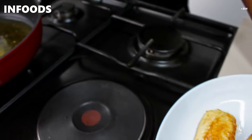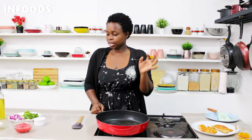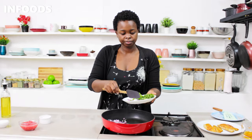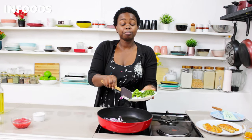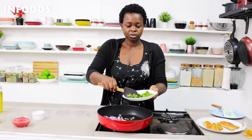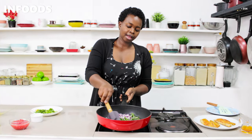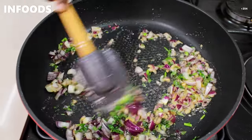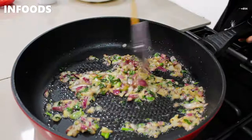I've reduced the oil a bit as it was too much. In the same pan I'm going to add my onions. The oil smells so good from the bits of fish and spices. I'm also going to add a little bit of coriander.